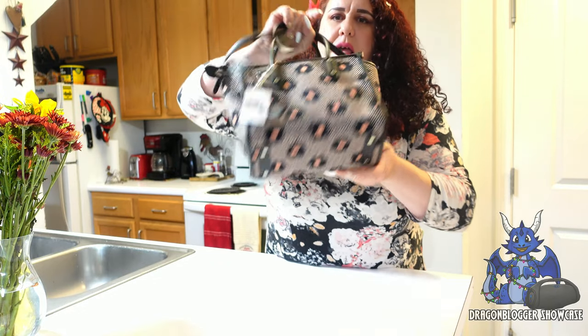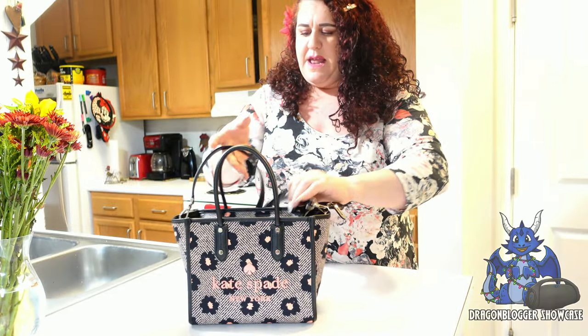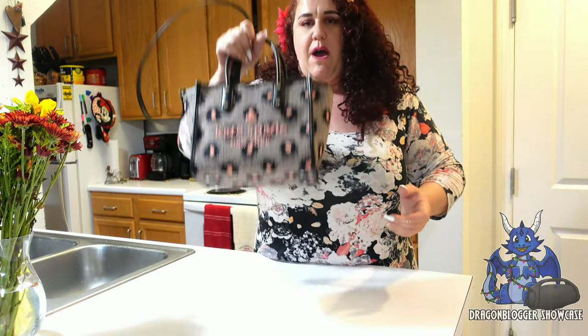This is the back, and the pattern goes through all sides. It has this great strap, so you can do over the shoulder, crossbody, or tuck the strap in or take it off.